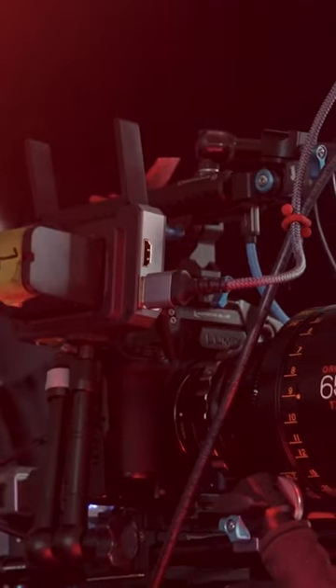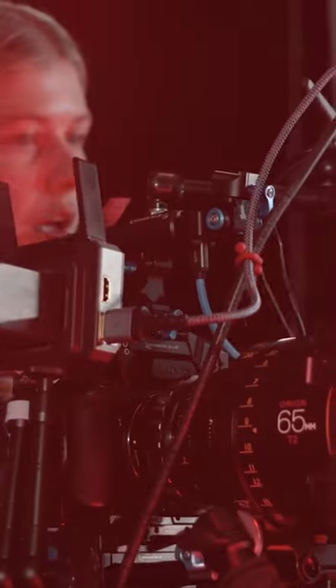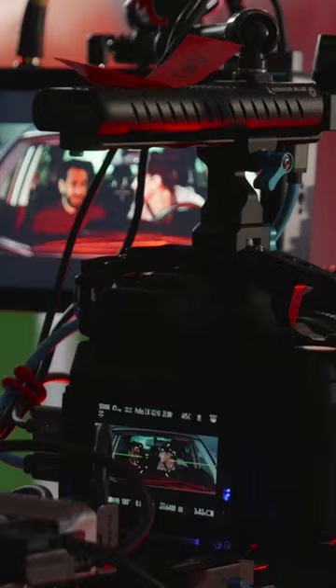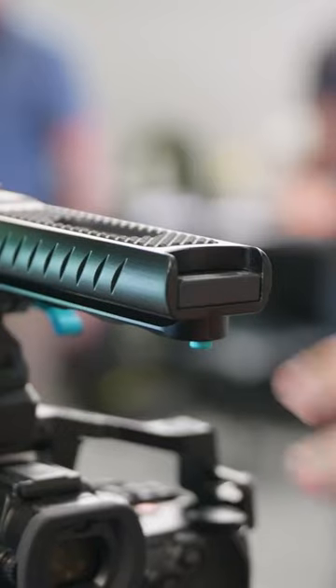Today I'm shooting with the Lumix S52X. We're capturing ProRes HQ files using external SanDisk ProBlade SSDs. Condor Blue created a ProBlade SSD top handle that we can use to capture ProRes HQ via USB-C.